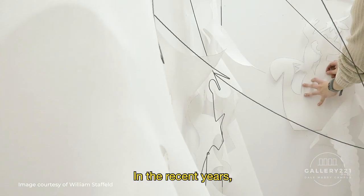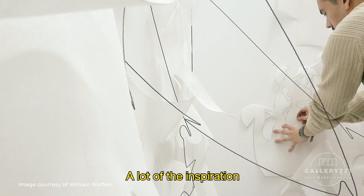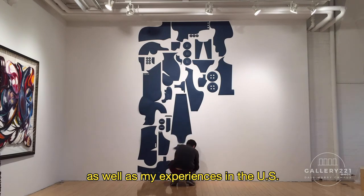In recent years, a lot of my work has revolved around the idea of drawing. A lot of the inspiration comes from my childhood memories, as well as my experiences in the US.